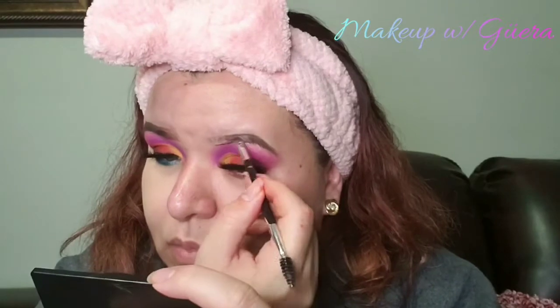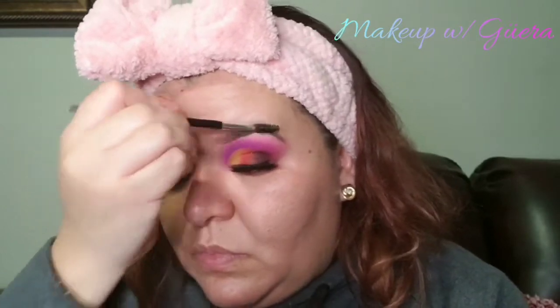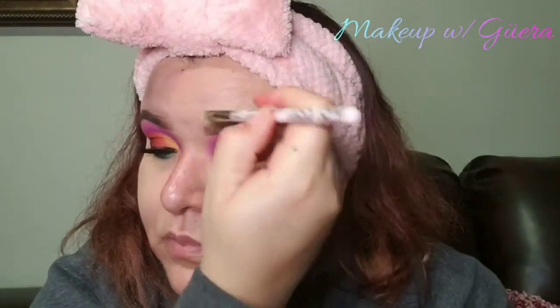Moving on, I went ahead and did my eyebrows — actually just one eyebrow, because I only did one on camera. I used the mixture of the Soft Brown and Dark Brown pomade from Anastasia. I cleaned out my eyebrows and then used a Real Techniques beauty blender to blend that out.